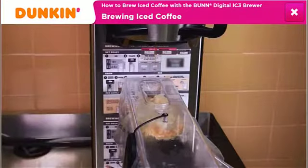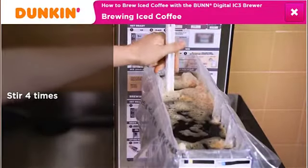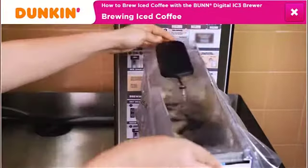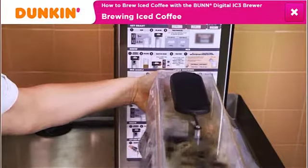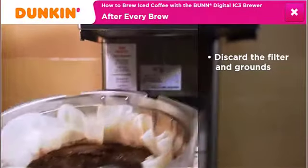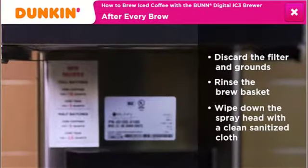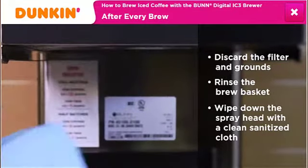Once the machine finishes brewing, stir four times with a clean, long-handled spatula to ensure uniform coffee consistency. Then replace the lid onto the shuttle. After every brew, immediately discard the filter and grounds. Rinse the brew basket and wipe down the spray head with a clean, sanitized cloth to ensure that the iced coffee flavor does not transfer to the iced tea.